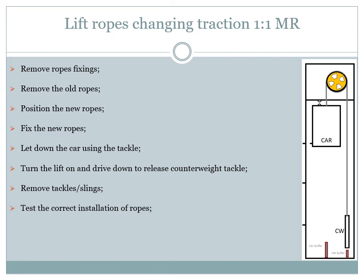Check visually that the ropes are fitted in the right order without any rope sitting on top of another — the ropes must never touch one another. Place the car on the bottom buffer and check that the counterweight is clear of any obstacles at the top of the shaft. Also place the counterweight on its buffer and check that the car has already engaged the over travel limit switch but has not touched anything else. If everything is alright, put the lift back in service.